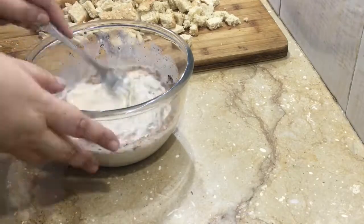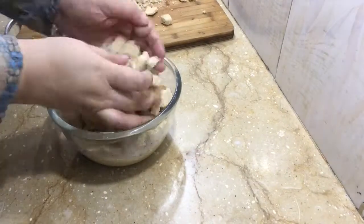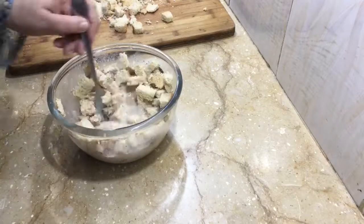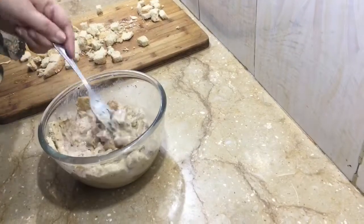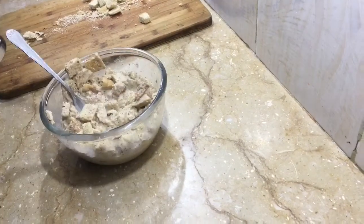I will add the bread cubes and press them so they soak up the milk mixture. If I feel it is too dry, I will add a little more. When I feel that a lot of bread is still dry, I will continue soaking.